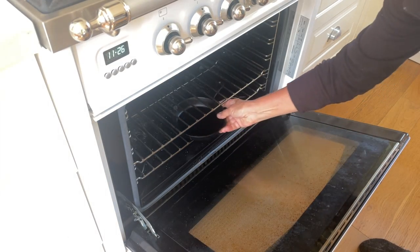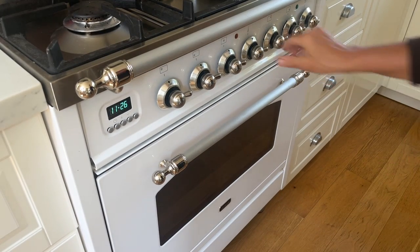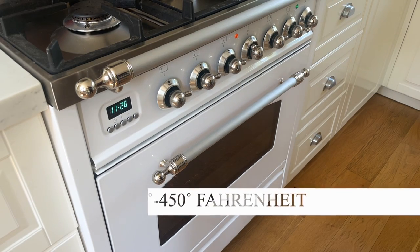Now I'm preparing my oven by putting a little cast iron skillet at the bottom, and I'll let that heat up while I preheat the oven to about 400 degrees.